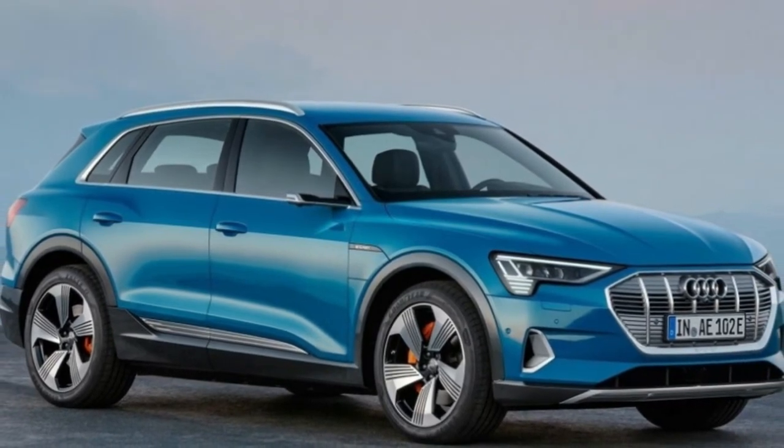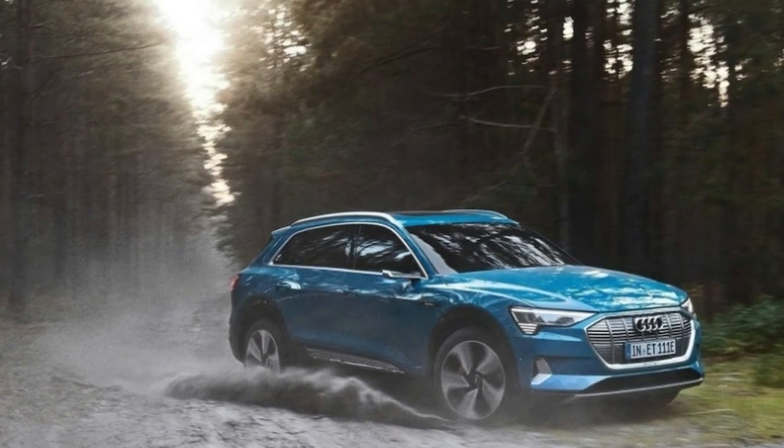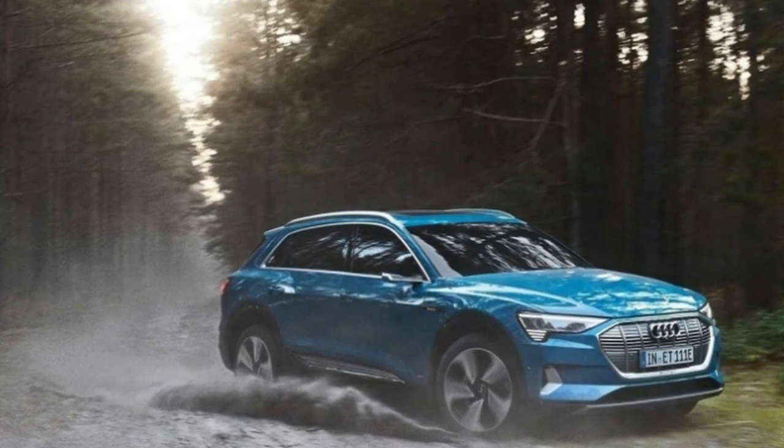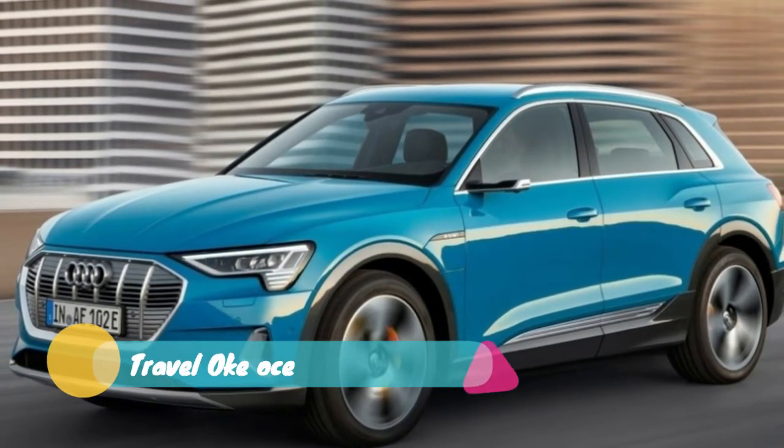Some of the carefully creased panels are made of aluminum, such as the hood, doors, and rear hatch. The interior is just like the exterior — it's nearly a carbon copy of those found in the Q8, A8, and A7.